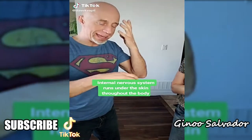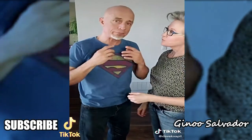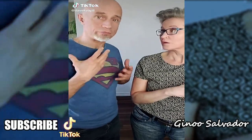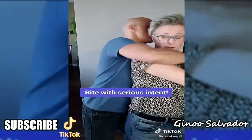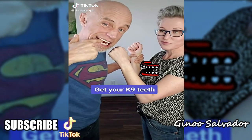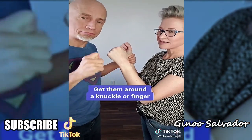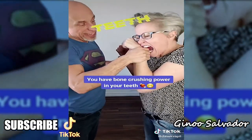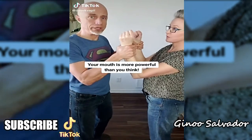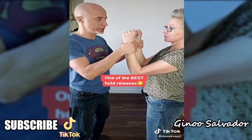Your mouth can bite any part of an attacker that gets close. If grabbed, you can bite like Mike Tyson — even the ear. Biting is a very useful tactic no matter what part of the attacker's body is near your mouth. If wrapped up and held, use the side of your mouth to find a knuckle and crush down on it — once the attacker reacts and lets go, you have time to follow up or escape.